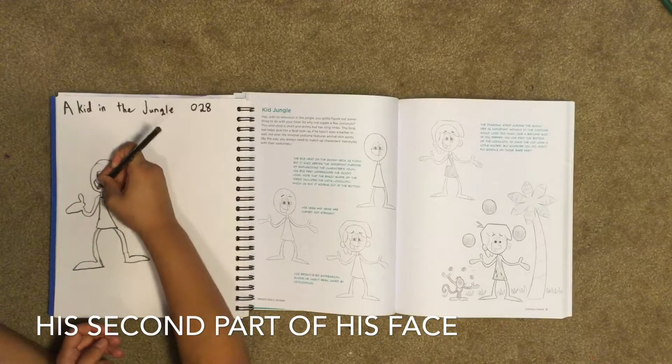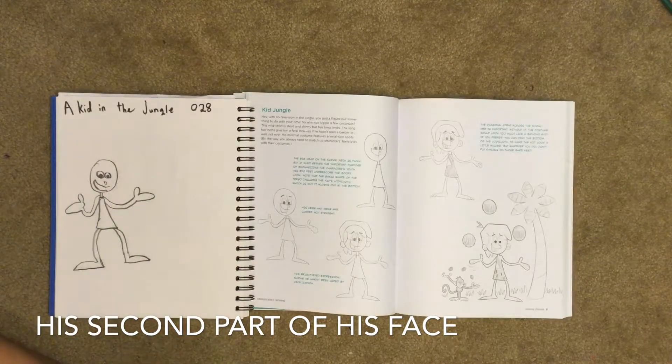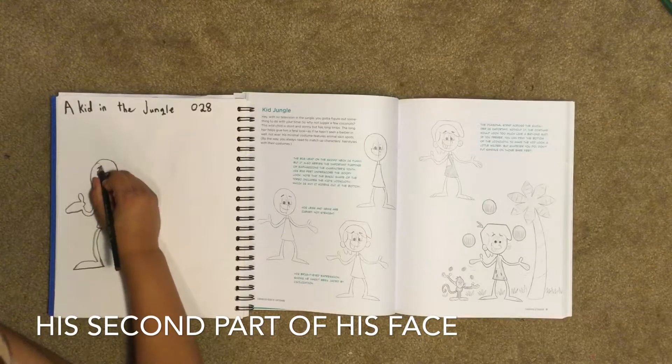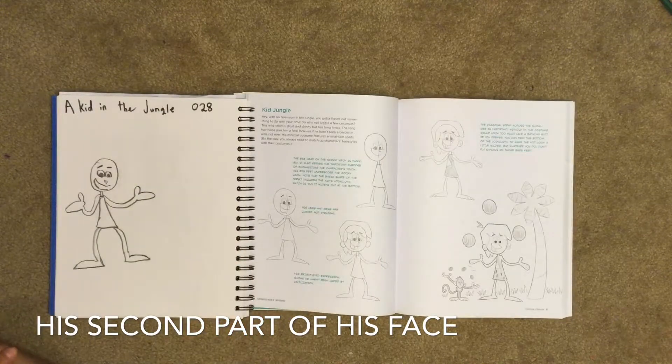Next we're going to draw another part of his face — his smile again, widened so his mouth is open. Now we're going to do his eyebrows. His left eyebrow is pointing up and his right eyebrow is just straight.